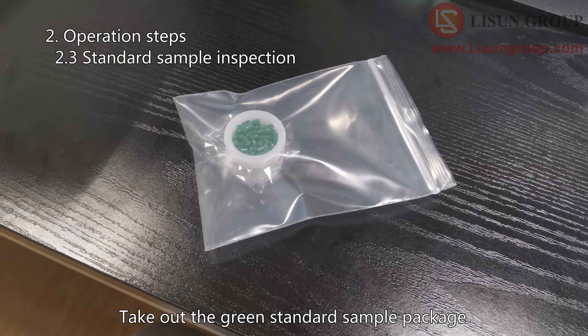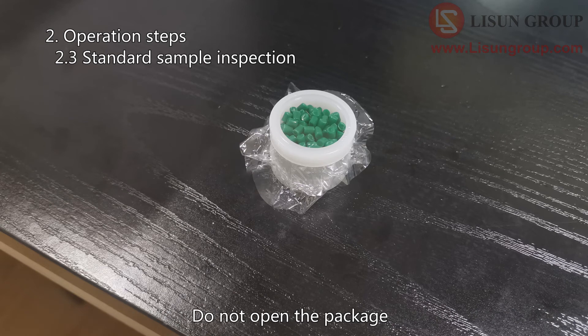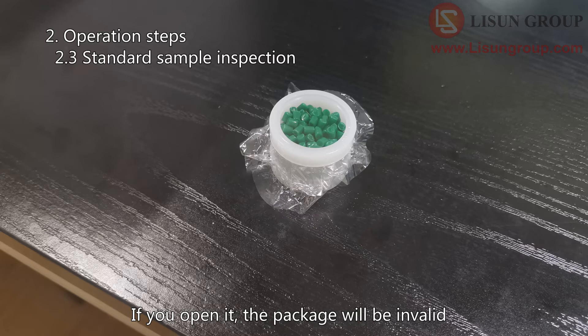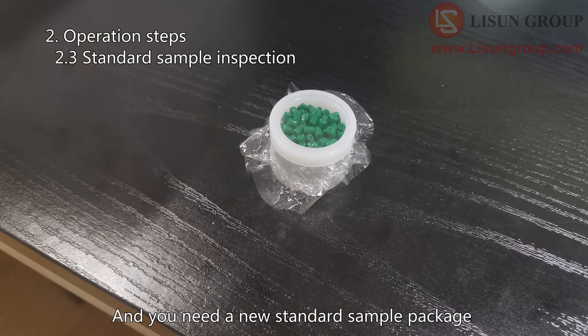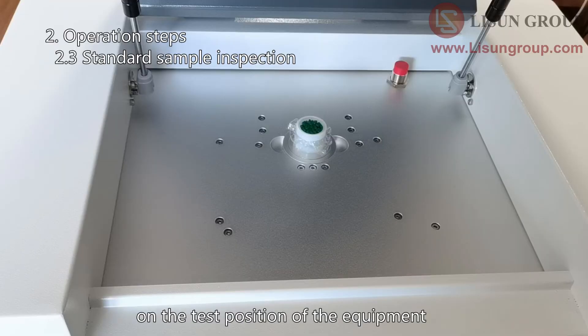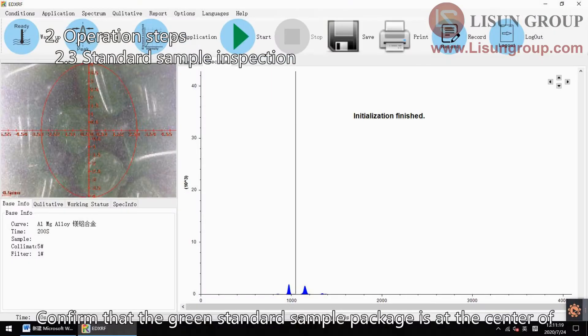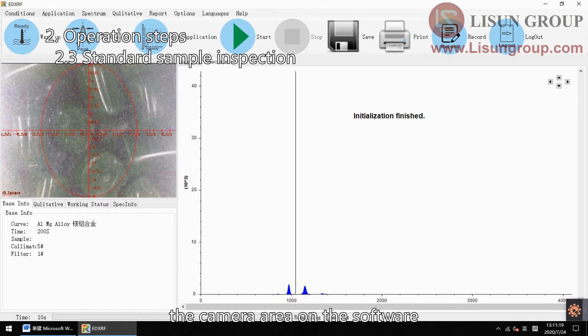Take out the green standard sample package. Please note: you only need to take out the package from the valve bag — do not open the package. If you open it, the package will be invalid and you will need a new standard sample package. As shown in the figure, put the standard sample package on the test position of the equipment and close the cover. Confirm that the green standard sample package is at the center of the camera area on the software.